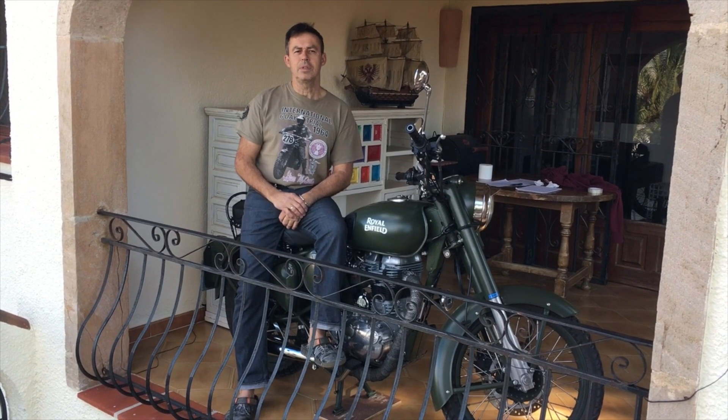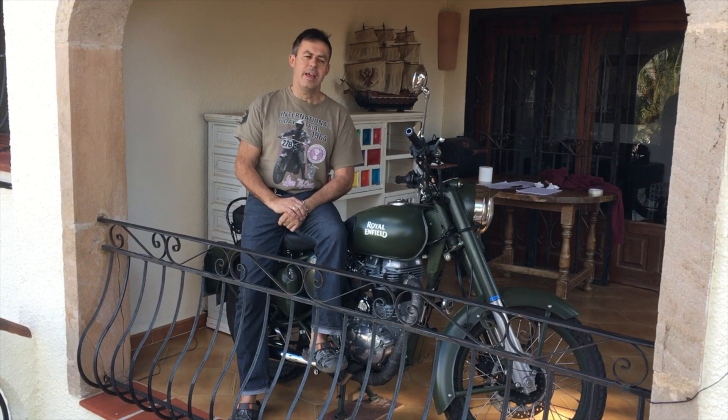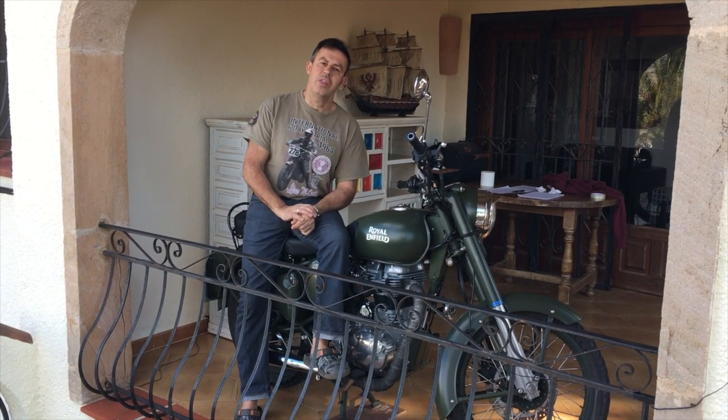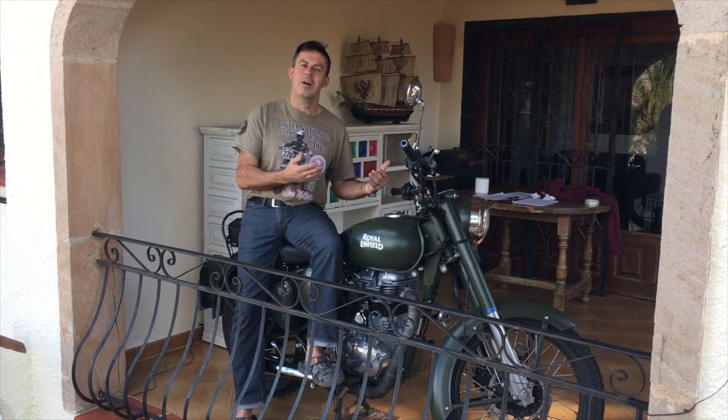Hi guys, Adam here. I'm going to talk to you about the Royal Enfield Classic 500 in Battle Green that I recently purchased. It's not your ordinary review because there are lots of those out there on the internet. I thought I'd show you what it's like to own it in the initial stages and see what I found, which might help you if you're deciding whether or not to buy one.